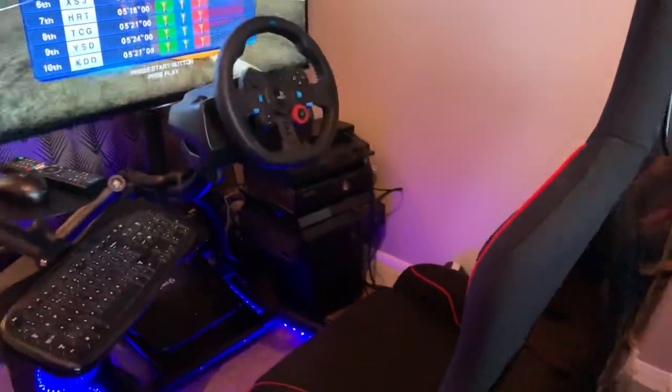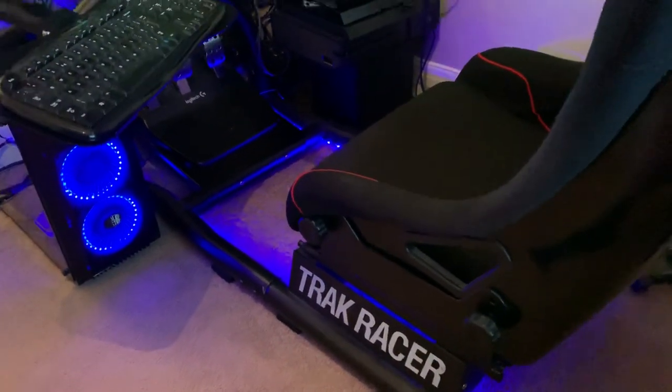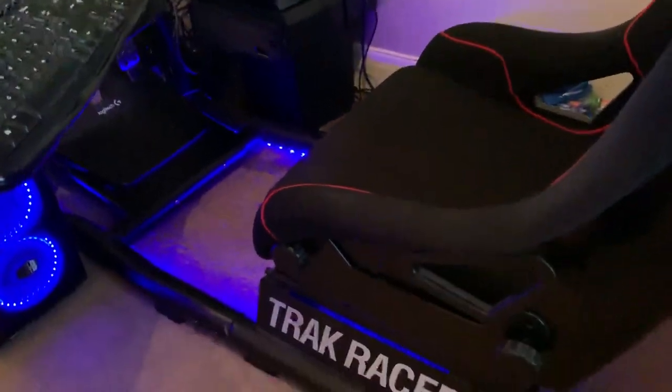Track Racer comes from Australia and it's just really nice. It's a steel construction, it's dead solid. I've had it now for three years and you get this little F1 seat which is bolted to it and it's fully adjustable as well.